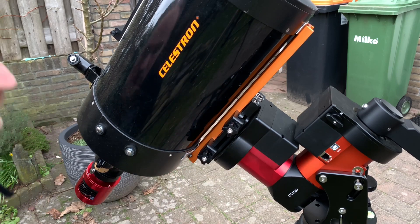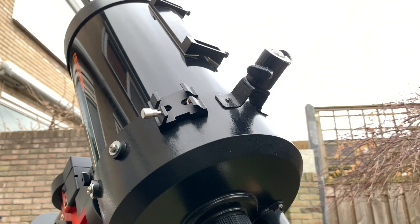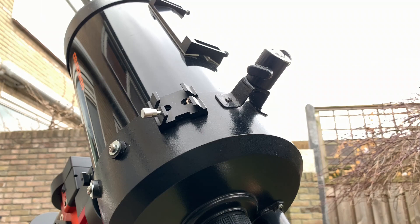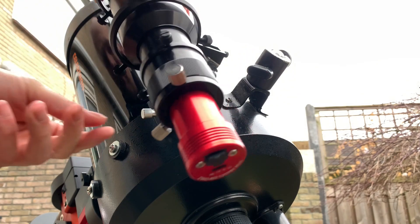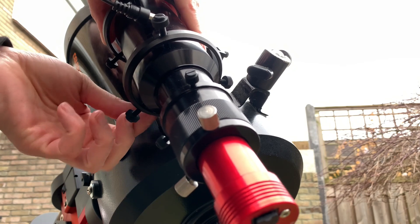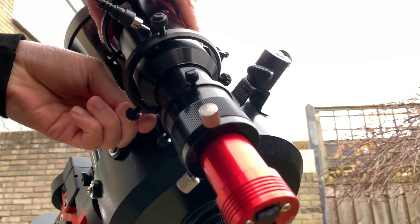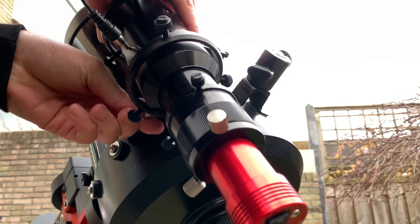Next up is the guide scope. It's a ZWO 6280 guide scope and I'm mounting it on my C8 in the finder shoe, which is a little bit finicky, so I might want to replace that.